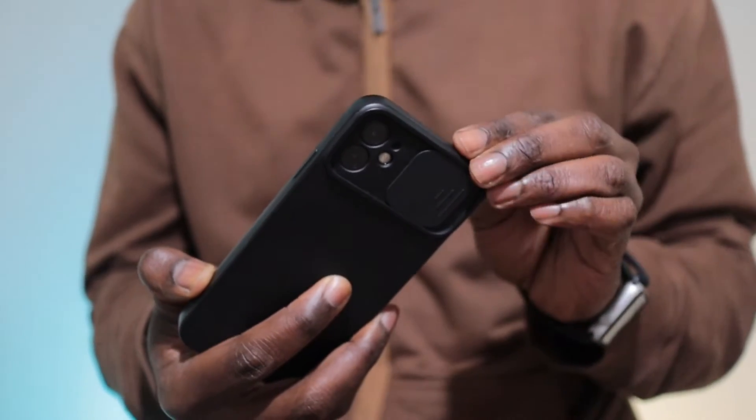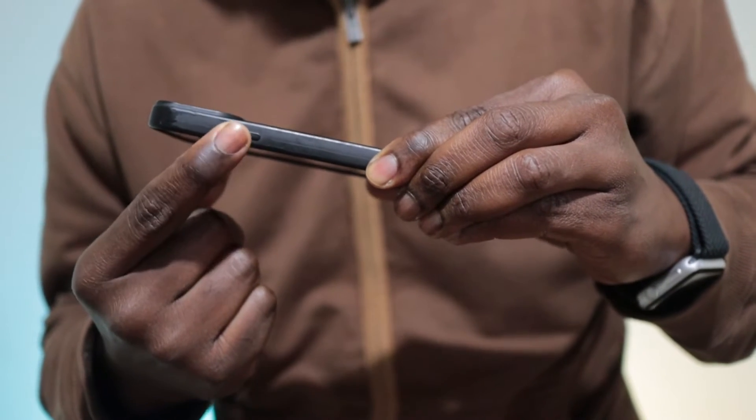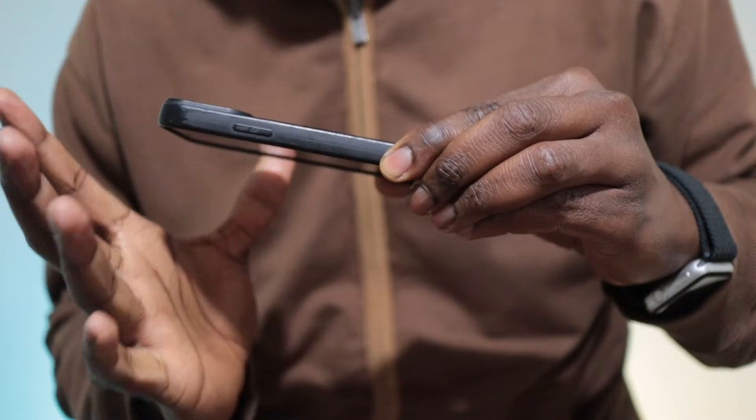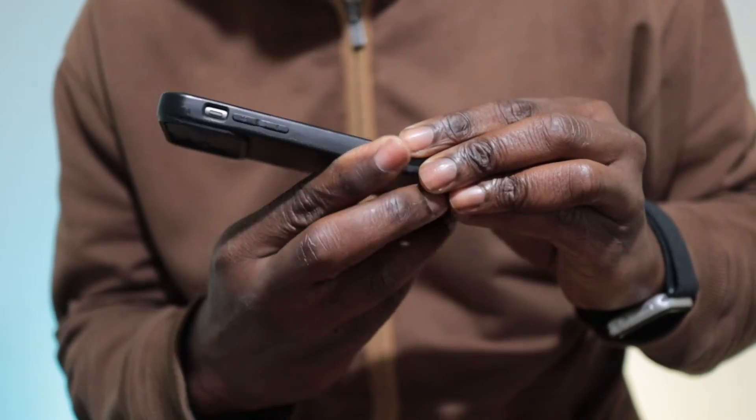The way you try to turn the phone on is by pressing the on button there. And if you've done that and it doesn't work, then follow these steps exactly. Mine is in a case so yours might look slightly different of course.